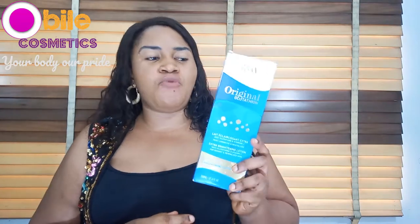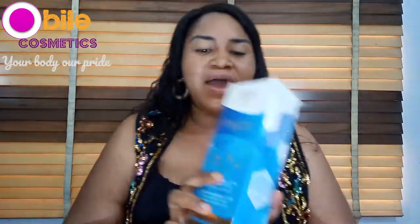Today I want to be making a review of Fair & White Glutathione Original. This is the cream I'm talking about. It's one of the newest Fair & White products. This product is so good. Fair & White Original Glutathione — let me read what the manufacturer actually wrote about this cream.